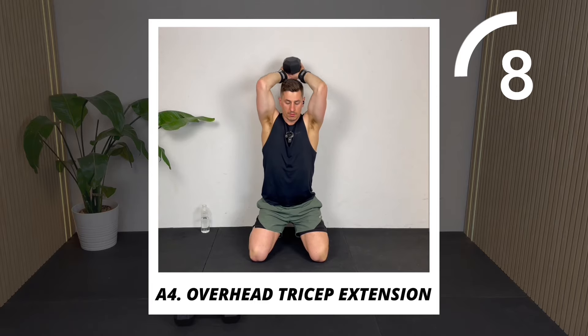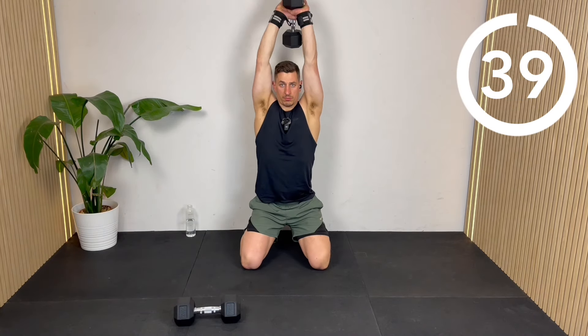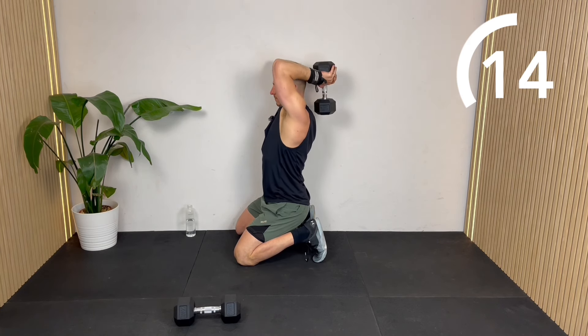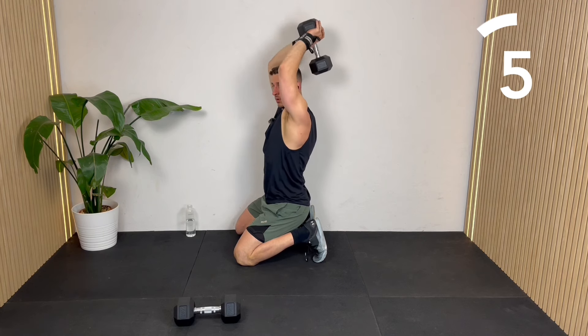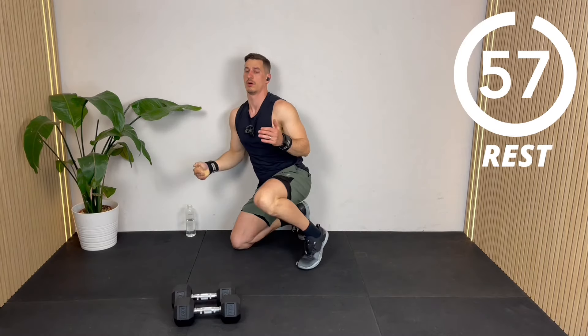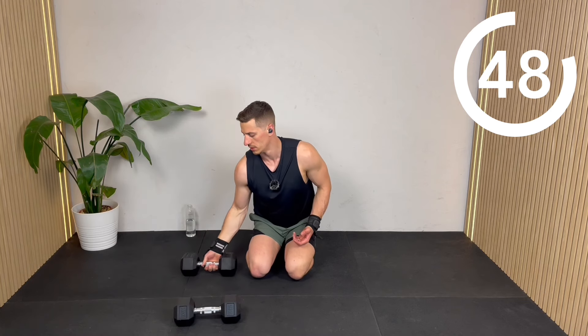You can go in a half kneeling position or double kneeling, wherever it's comfortable — you could even do this standing. Extending up straight, elbows in, nice deep stretch behind the back. From the side, it looks like this — going nice and low behind my head, extending to the top. Well done. My triceps are pretty toast after that first round.